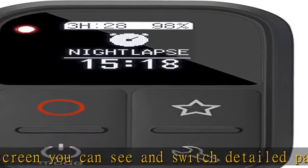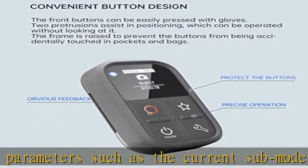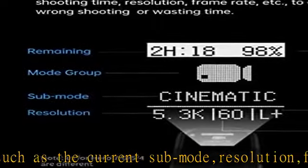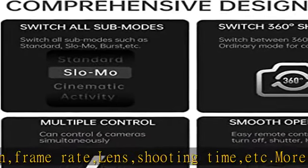The three colorful indicators correspond to the three main modes. Whether in sunlight, darkness, extreme weather, or in high-speed movement, you can easily judge the camera's status by color. Water and dustproof magnetic charging port design with completely waterproof and non-